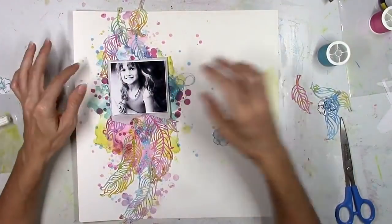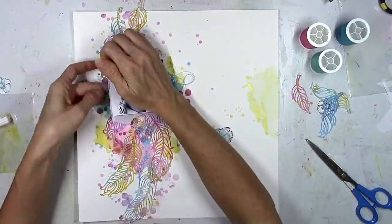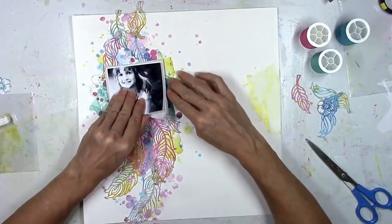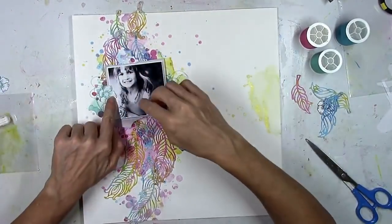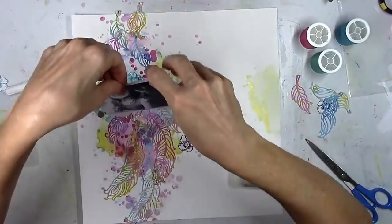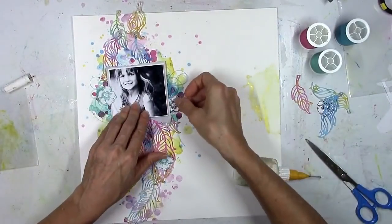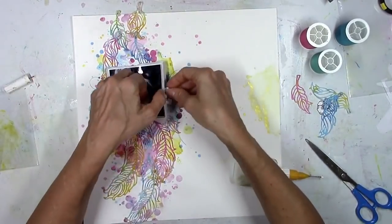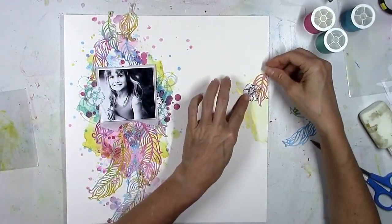One thing I love to do on my layouts is add thread. I pulled three colors from my stash — a teal aqua color, a darker royal blue, and a darker pink — and I'm going to layer those in to add to the whole messy factor on the background. It's going to add pops of color and texture. I'm working on gluing everything down as well as the stamped flowers. Since I stamped them on scrap white cardstock and fussy cut them out, I've instantly created an embellishment I can move around and layer wherever I want.